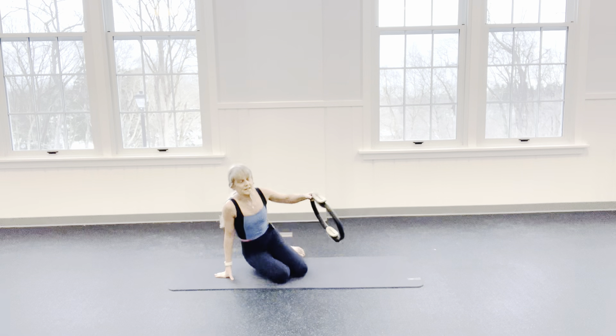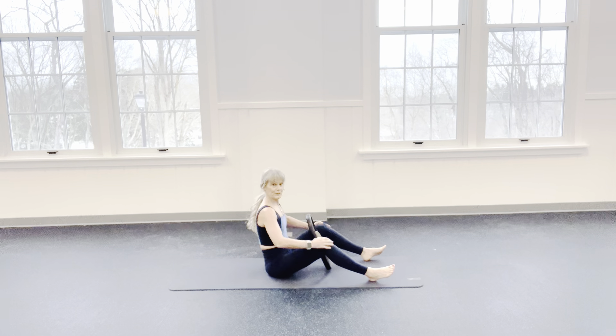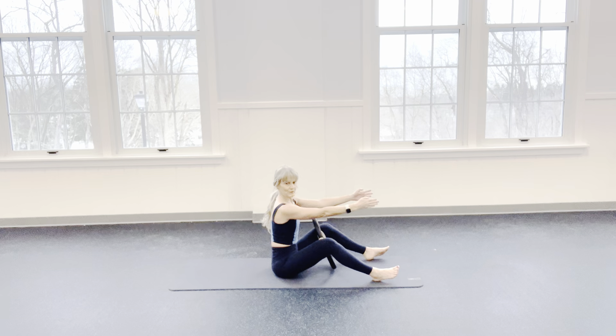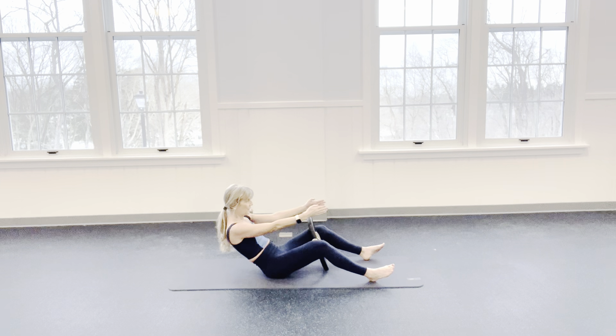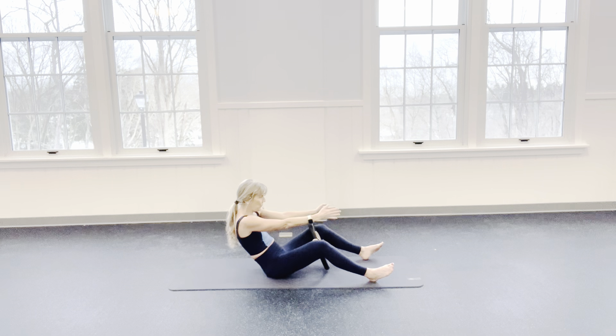Grab that ring onto your seat. You're still facing the center of the room. Take that ring between those thighs. Put some pressure to that ring so our knees are facing straight up, not turned out. Reach those arms long, palms turned in. Sit as tall as you can. We're going to inhale here. Press into the ring, exhale — halfway back. Hold right here. Now you're going to squeeze that ring. Bring one arm up and then lower. Squeeze the ring, other arm up and then lower. I want to see that belly pushing in, that spine rounded — we shouldn't be tall here, we round.